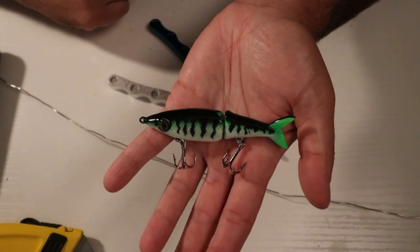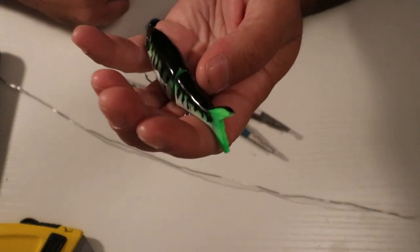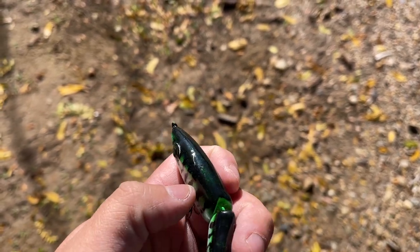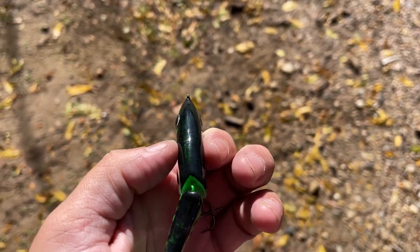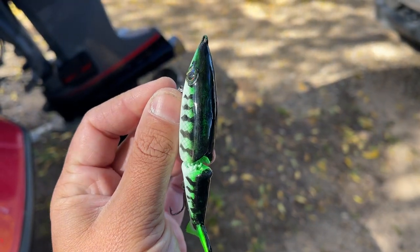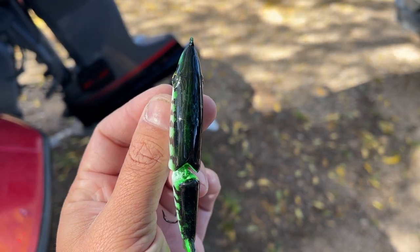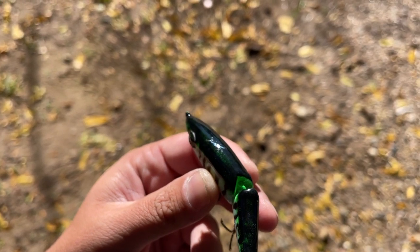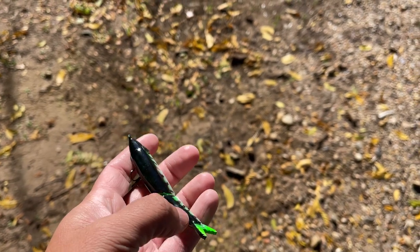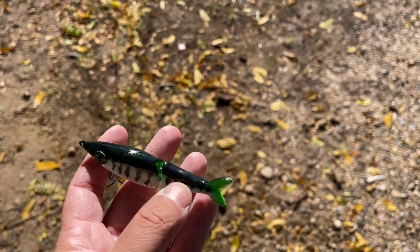The finished product looks freaking awesome — I really dig the black and green. Here is the bait in the sun. The black was being really hard to work with and was not spraying right, but it almost shows through some green which looks really good — almost like a green sparkle. And I really love this green on the tail; it is so freaking bright. Definitely have to use that green more in future baits.